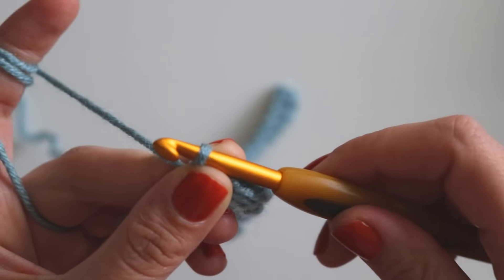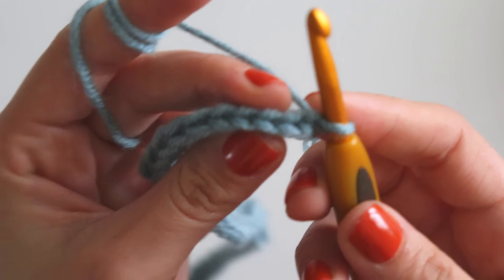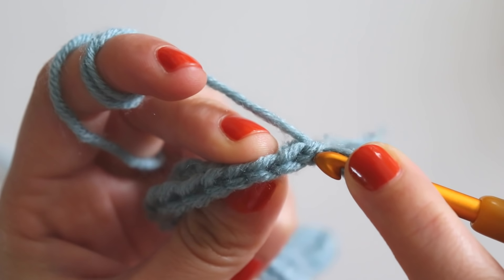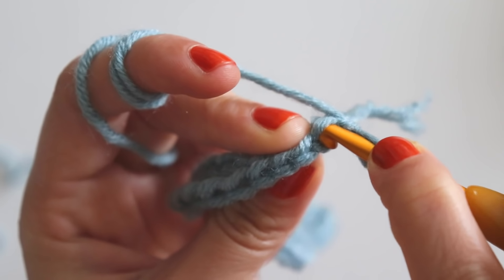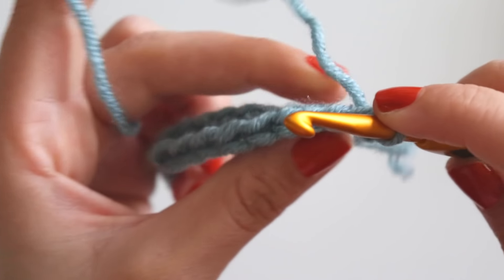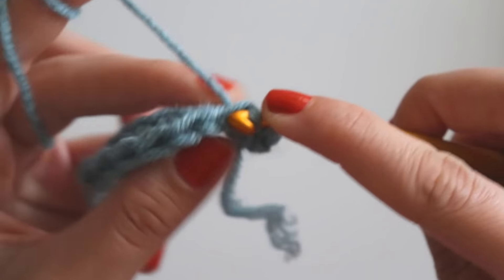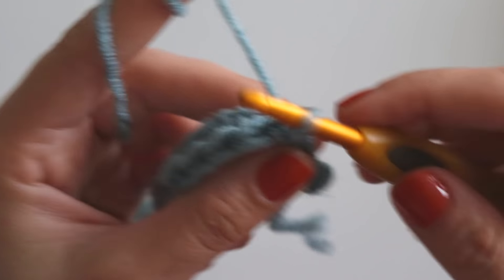Now for the second row, just chain one and turn your work. Now we will make slip stitches here, but we will make them back loop only. This is the first chain — just skip this one and make a back loop only slip stitch here, and make four more: two, three, four, and five slip stitches.